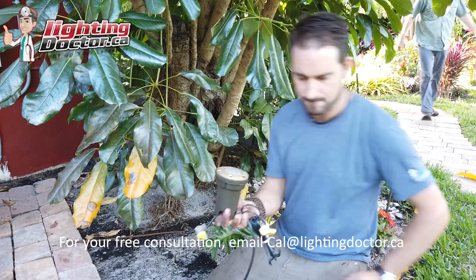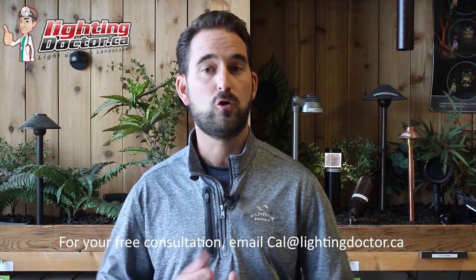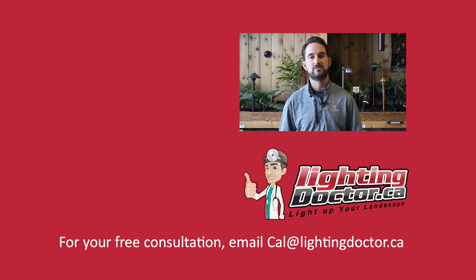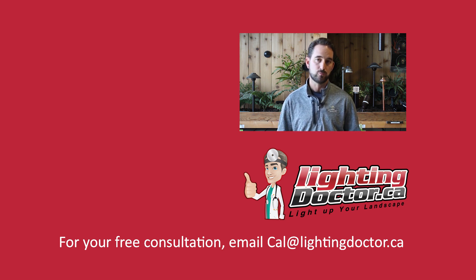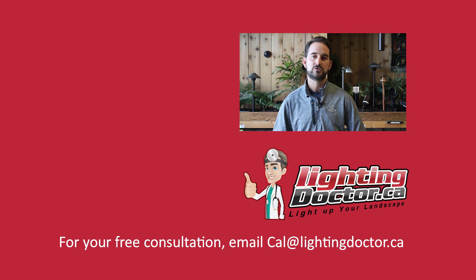Thanks for watching. I hope you got some great tips and take advantage of our free video consultation — send me a few pictures of your property and I'll get back to you with a personalized video presentation with tips and tools on how to light your own property. Check us out at lightingdoctor.ca or email me your pictures at cal@lightingdoctor.ca.